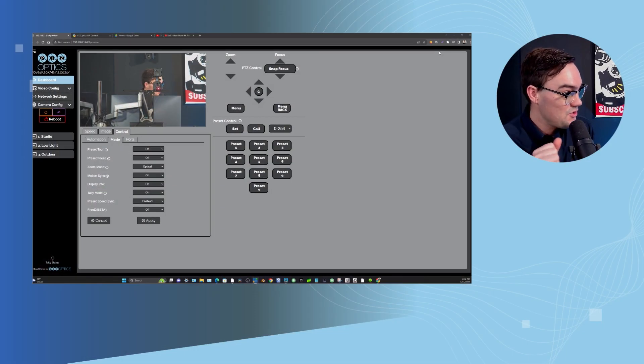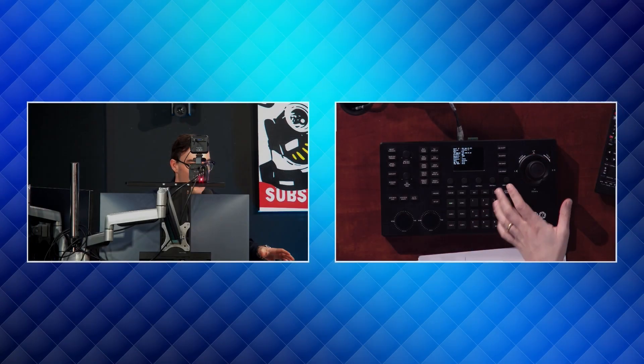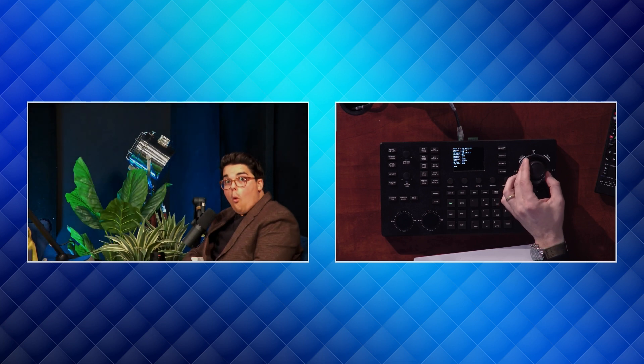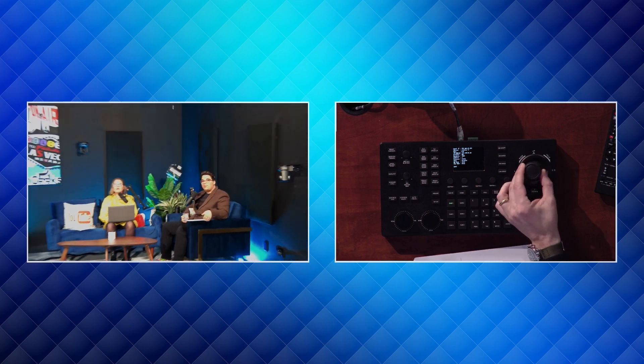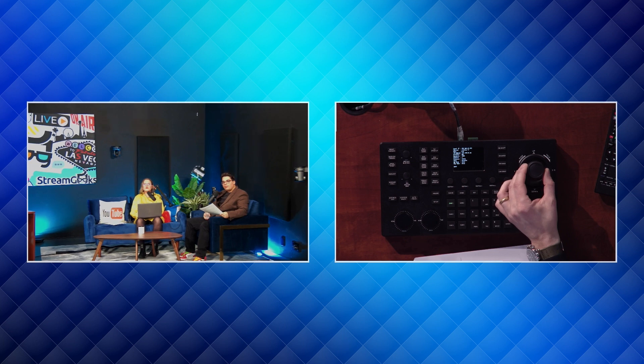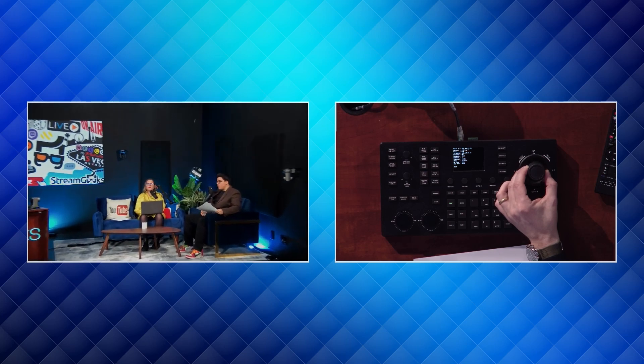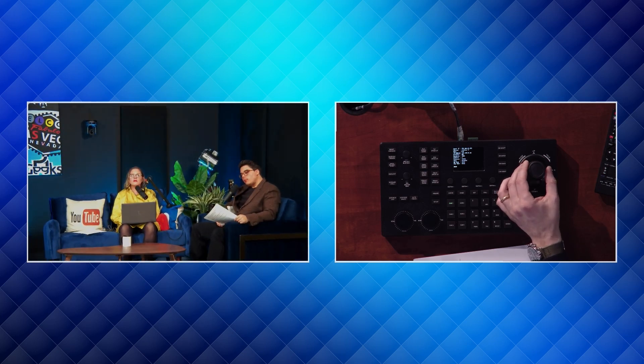This is a brand new feature called PTZ Speed Sync, which — if you have a Super Joy or a PT Joy G4 — makes speed movements even smoother and integrates them even better than before. We've got the Super Joy here, and I just want to show just how smooth it is now. So much smoother than before, very clean and easy. It also puts more control into the joystick, so it's a deeper integration with the joystick and the cameras.